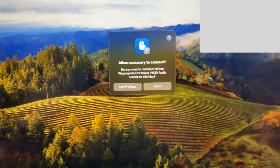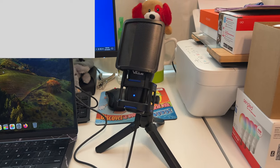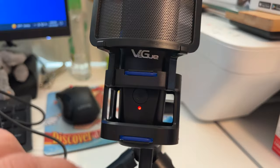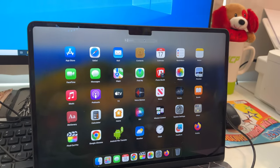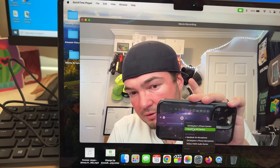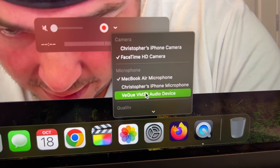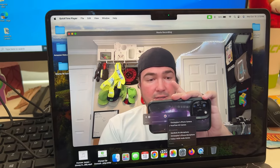There it is. It asks 'do you want this accessory to connect?' — we'll click allow. Now we have a nice microphone here with the blue light. If I click it, it goes red, so that must be muted and unmuted. Now let's do another test — open up QuickTime Player, new recording, go into the settings, pick this device, so now our audio is coming from this. Let's click record. The sound you're hearing is now coming from this microphone.